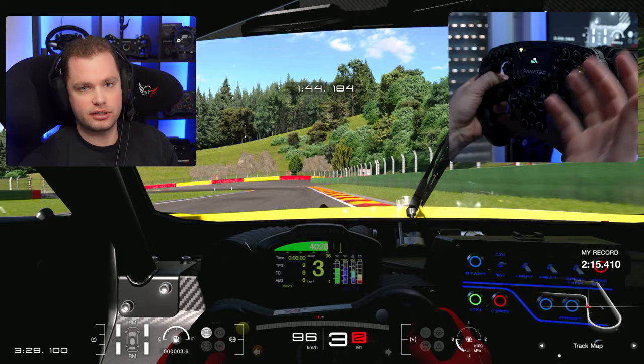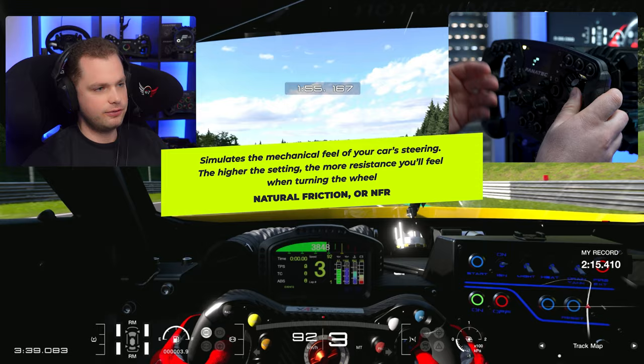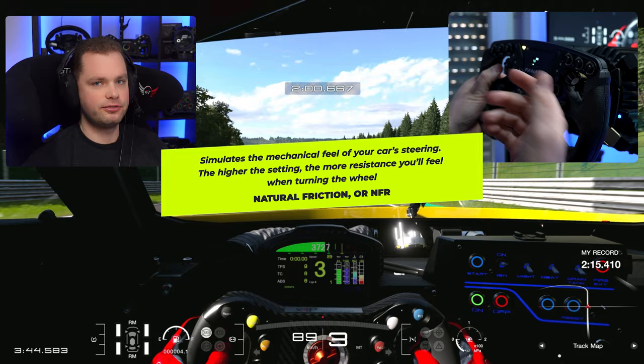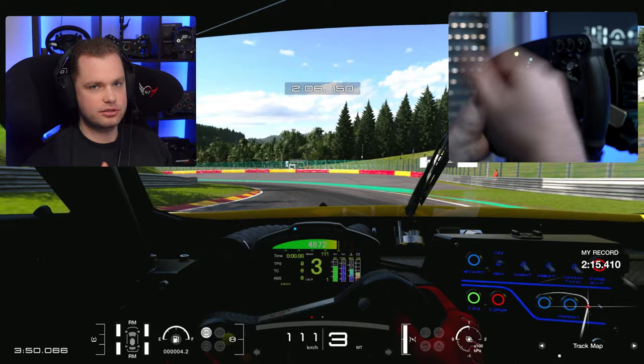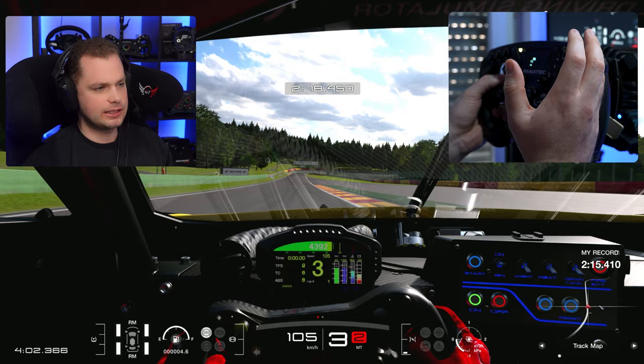Natural Friction adds friction to the wheel. If you're using a car that doesn't have a lot of friction and you want to add a little bit, you can add maybe 5 to 10. I would say 5 to 10 is the maximum you need to go with. I do not suggest using this one at 100 because you'll have so much friction you just won't be able to feel the car. In some games I recommend zero, but 5 to 10 is okay. I use it at 10.